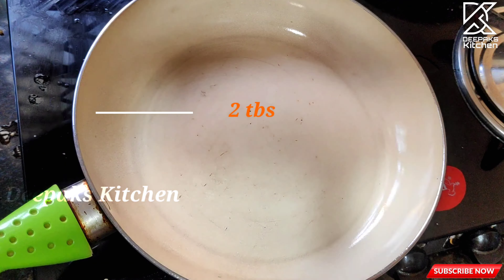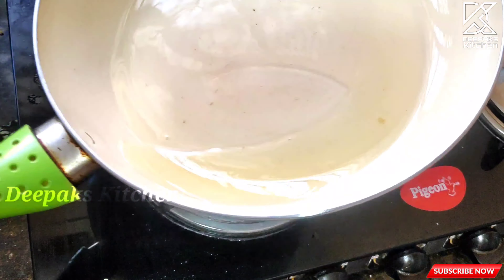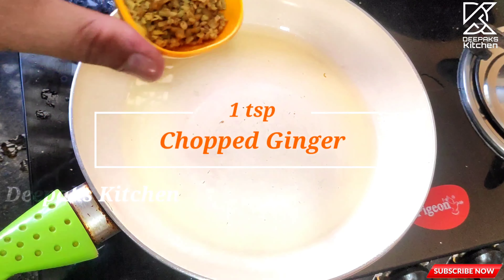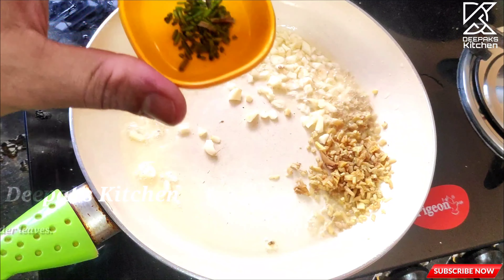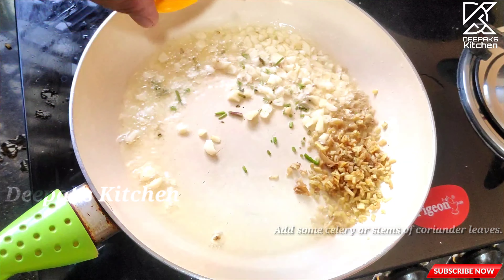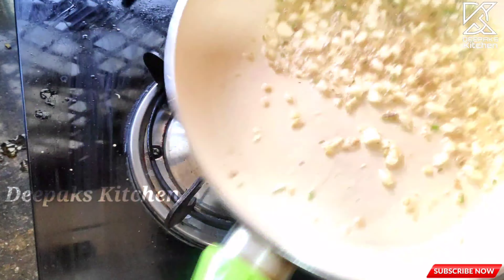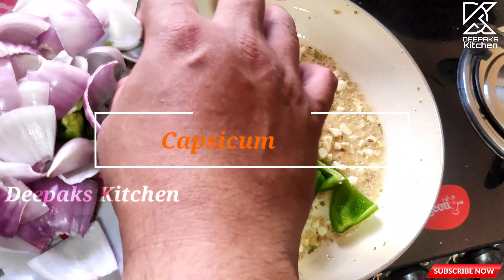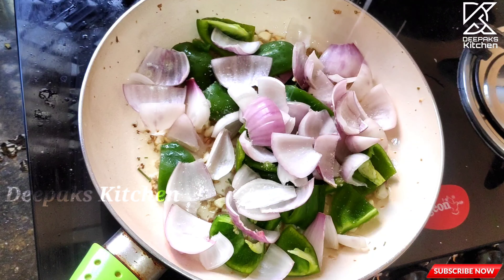Now I'm taking another pan and adding about two tablespoons of hot oil. Once the oil is nice and hot, add a teaspoon of finely chopped ginger, one and a half teaspoons of chopped garlic, and some celery or coriander stems, and fry them on a high flame. Then add some bell peppers (capsicum) and onion petals with just a bit of salt to sweat the onion.